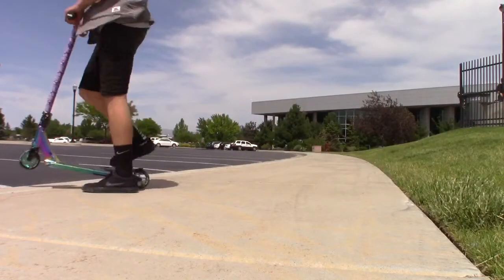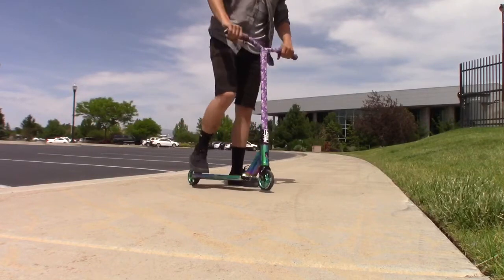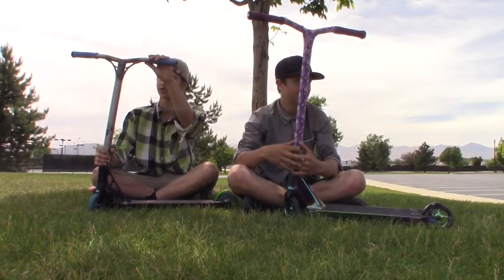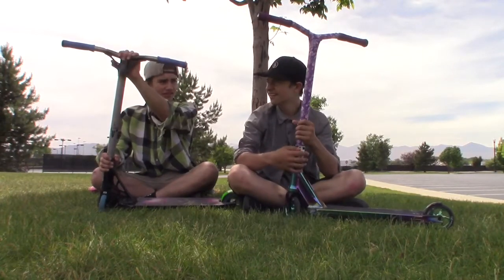We're gonna do the draw test now. I have really crappy grips — they're Royal from a dirt scooter. Then I have Urban Art Translucent bars.